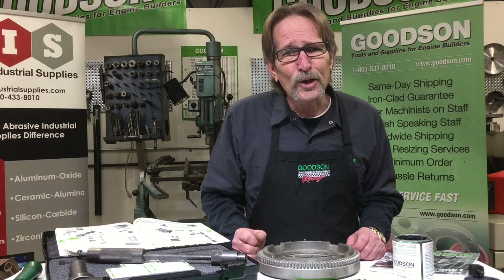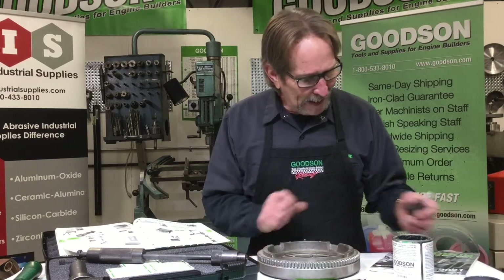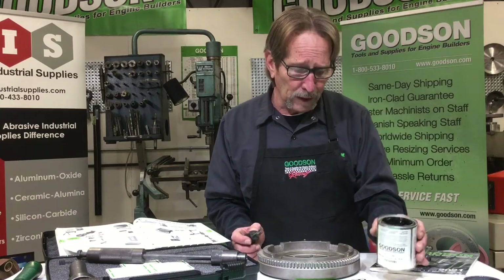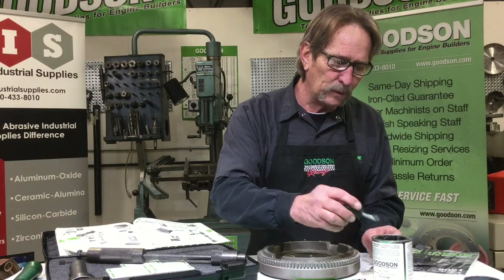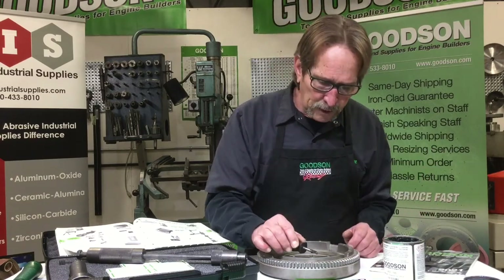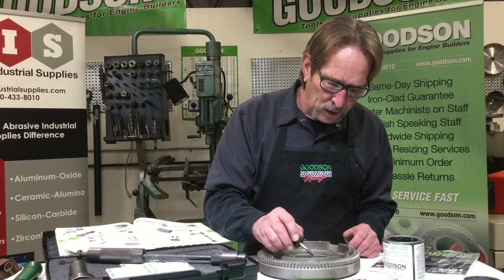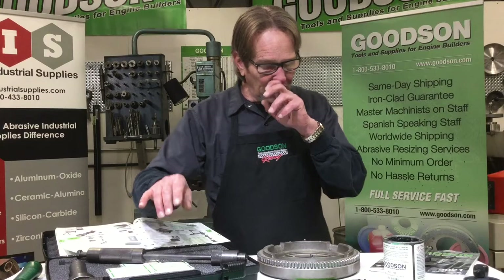Several years ago I was in a machine shop and a guy turned me on to what I consider a machinist hack. He told me to take a little dab of valve lapping compound — this happens to be 120 grit. Keep in mind, valve lapping compound is nothing more than grease with grit in it, what we use to lap valves to their valve seats. Because of that grit, we can place the lapping compound right under that dowel and that grit is going to help give us the extra bite we're looking for.